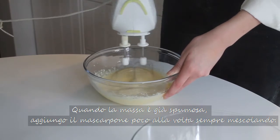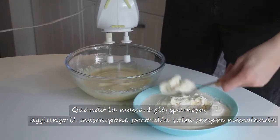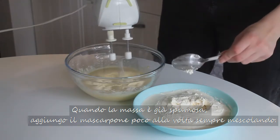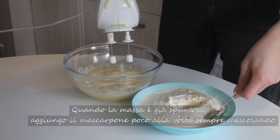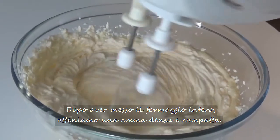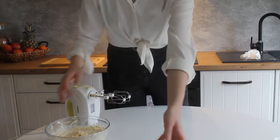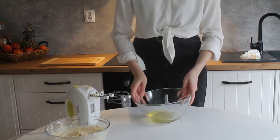As soon as the mixture has become clear and fluffy, while the mixture is still running, I add mascarpone cheese little by little. When all the cheese is incorporated, we'll have obtained a thick and compact cream. I set it aside.